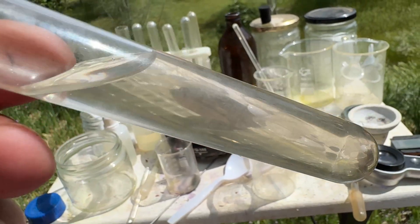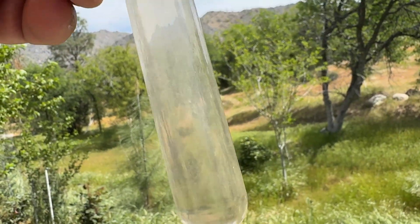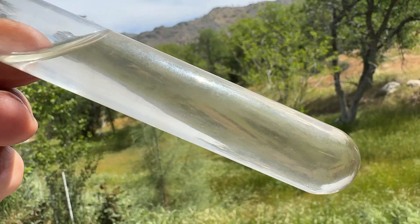Thanks for watching. At least we know there's no point working with black sand trying to recover gold, because there is no gold. Bye!